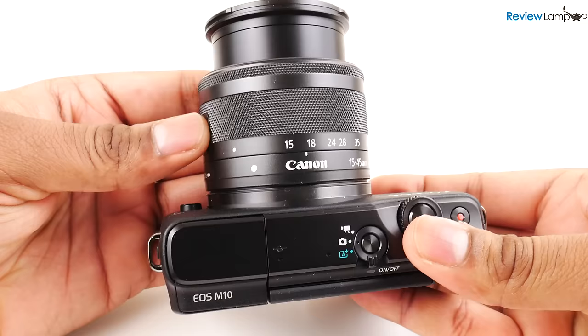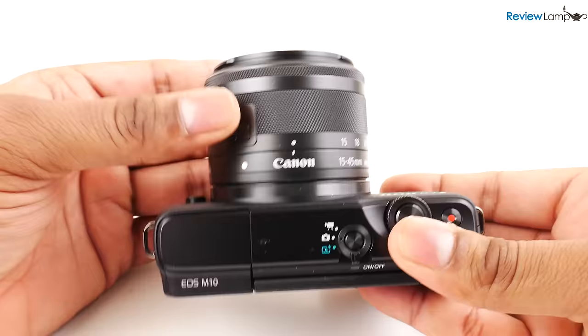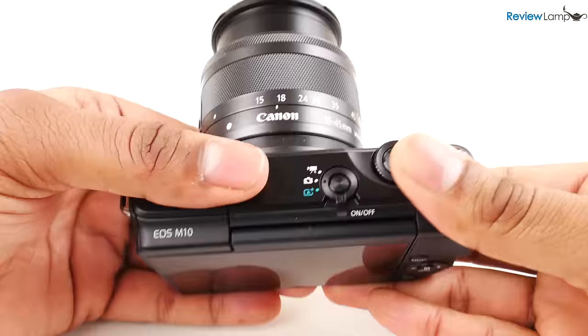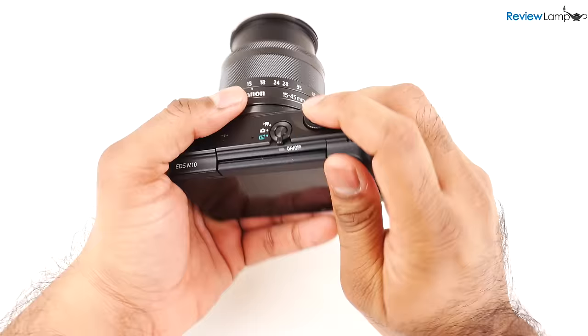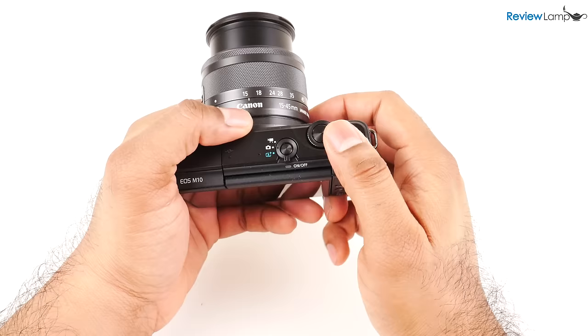The lens on this camera has a locking stowaway design which makes it even more compact when you're carrying it around. When you're ready to shoot, press this button and twist the lens to release the lock. The body on the EOS M10 is made from plastic but is actually pretty well built. There isn't much of a grip, but since it doesn't weigh very much and is actually pretty well balanced, it's surprisingly comfortable to hold.